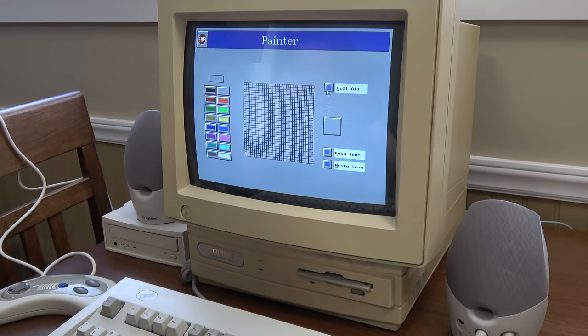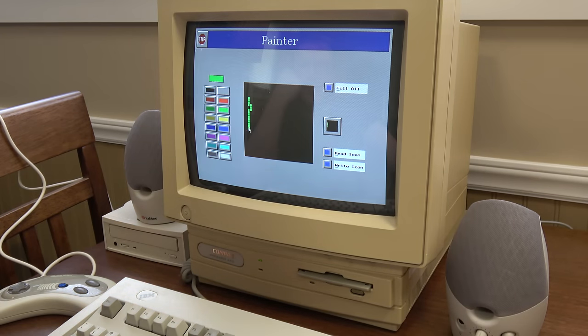This is cool — you can make your own icons. I used to love icon makers as a kid. I had one called Icon Master, or something like that. I made icons for every single one of my games that didn't have them, and they looked better than the ones that came with this program. I still have a lot of them too.